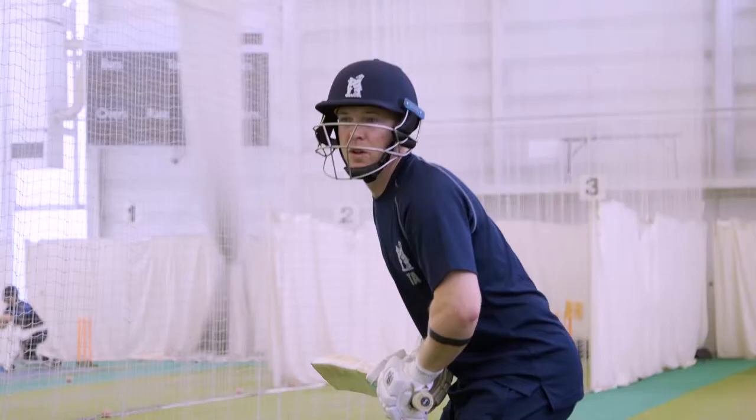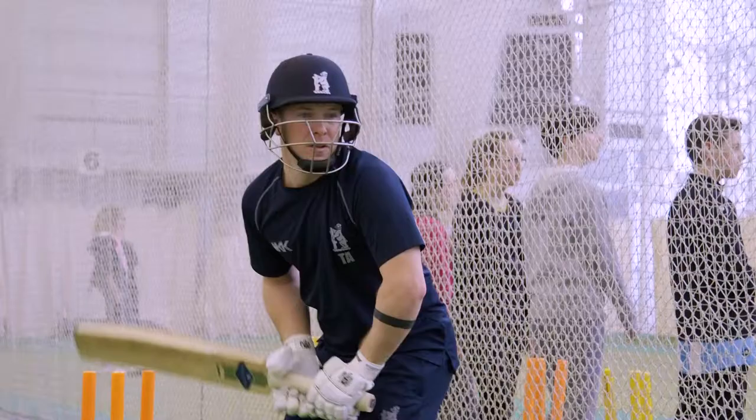For the first one, the most important thing, obviously, is to keep your eye on the ball. That's the number one rule. It's important to have your balance, pick the length of the ball up early, and then make sure whether you're going to duck or you're going to sway out of the way.